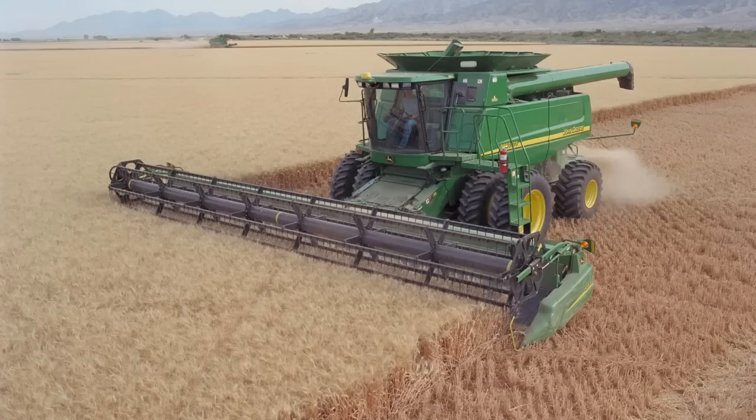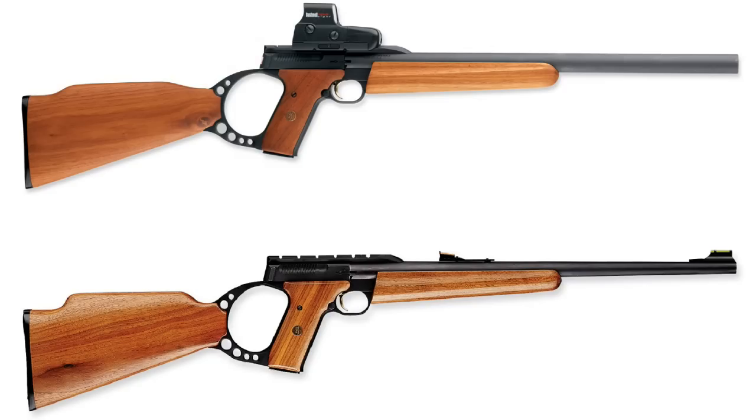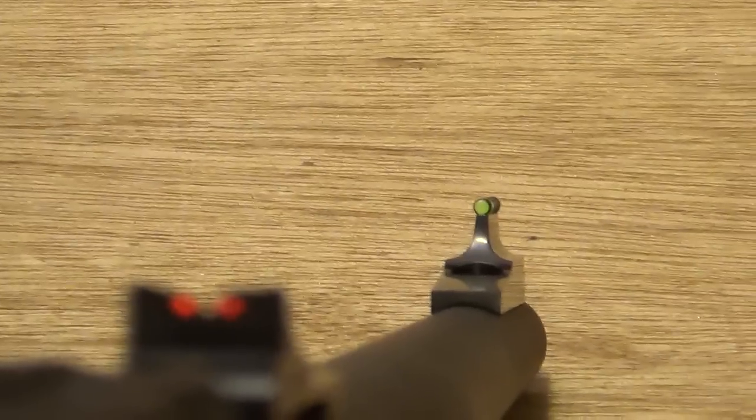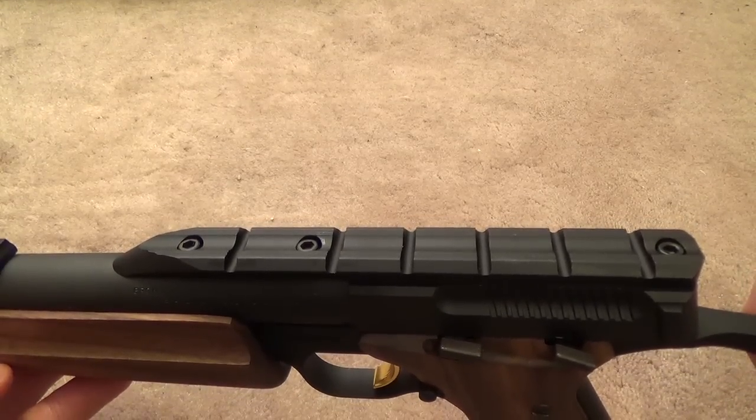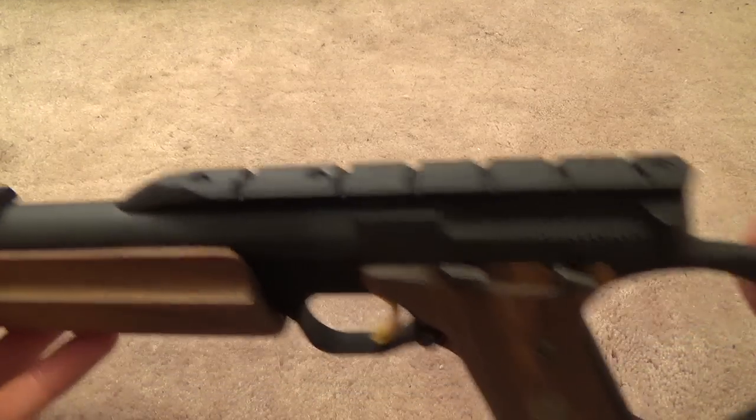That's right, I said carbine — because this is a carbine, not a 'com-bean.' The Buckmark is available with either a tapered sporter barrel or a bull barrel, both 18 inches long. The sporter barrel also comes with fiber optic sights. The receiver is equipped with a scope rail that accepts standard Weaver or Picatinny accessories.